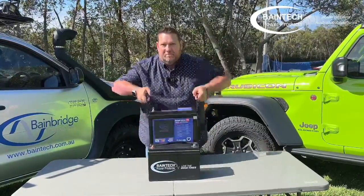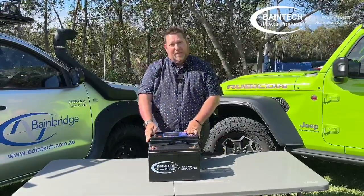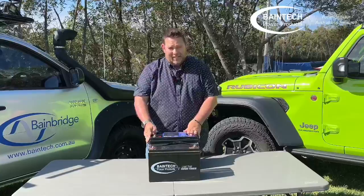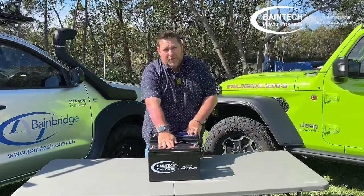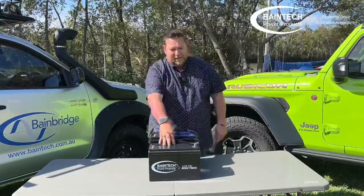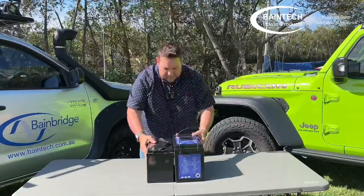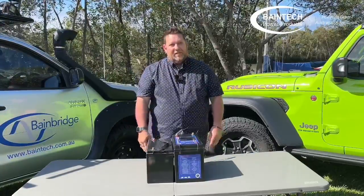You can see it's much lighter weight — this battery is around 24 to 26 kilos, as opposed to over 30. The amount of power you get out of this in comparison is huge, and you can see the width is still around the same.